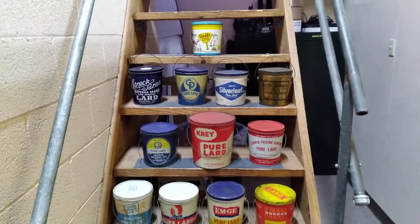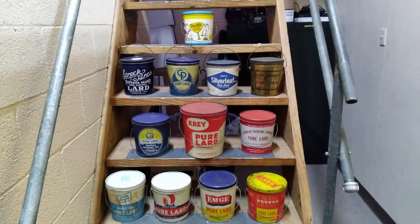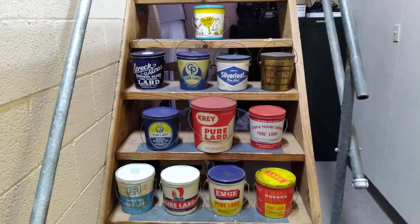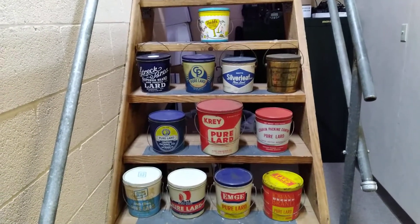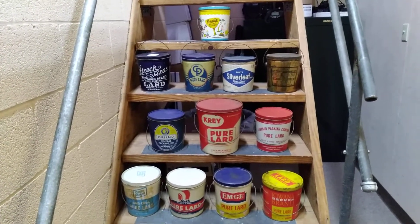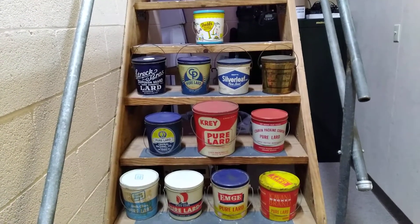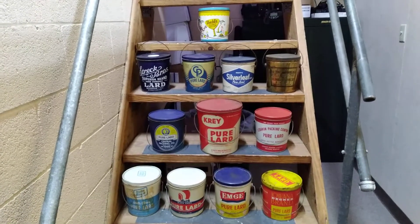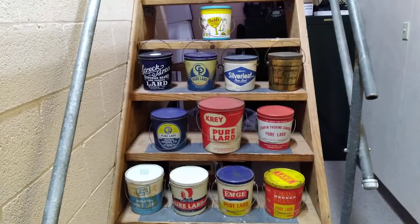Welcome back to Cheatham Street Relics, back at it again with another video. Today we've got some more lard cans — I think this is the third video. I told you guys in the first video that this is something I've just recently started collecting. I've done gas and oil items for quite a long time now, and I still do some oil can signs, but started doing these lard cans here a couple months ago and I've done pretty well finding them.